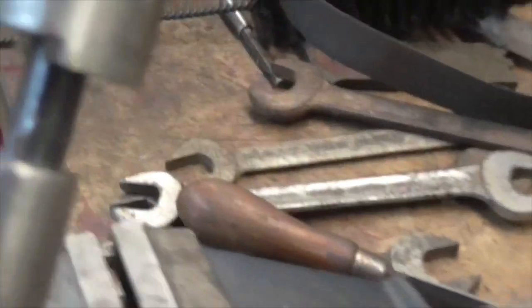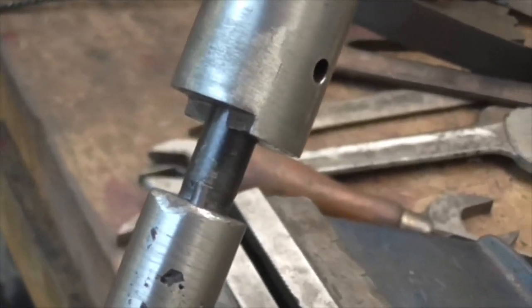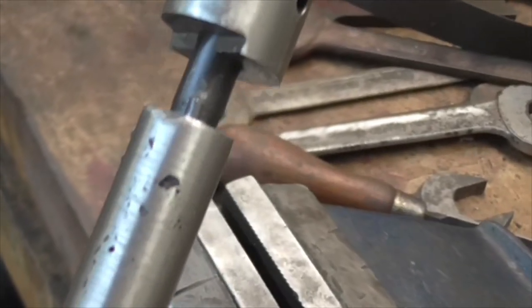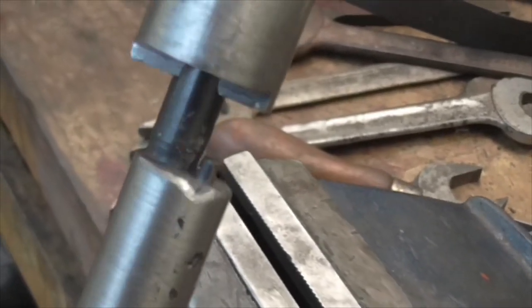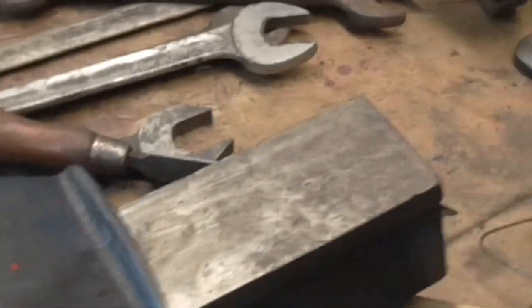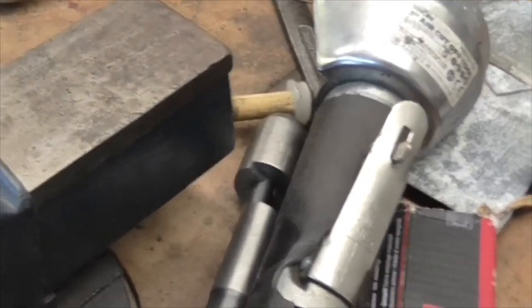And there we are folks, just gone two o'clock. Welded up again, turned round, hole drilled, new pin fixed. Thank goodness for that - horrible little job, but done now. On to the next.